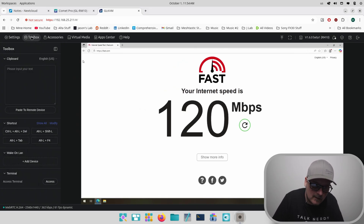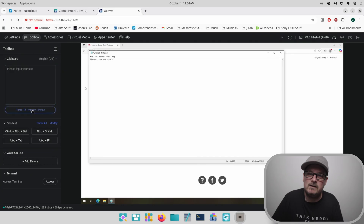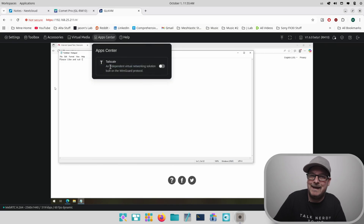I wanted to check out the toolboxes. I notice I can open Notepad and type — great for passwords if copy-paste isn't working in a field, you can type the password there and paste it into a password box. We also have shortcuts: Control-Alt-Delete, Alt-Shift-L, Alt-F4, Alt-Tab. We have virtual media where you can mount an ISO. And under Apps, there's Tailscale — so you can set this up as a VPN service, which I'll cover in another video.